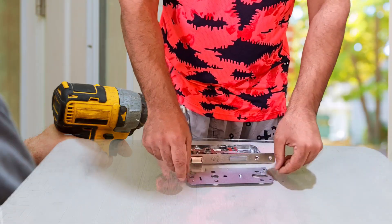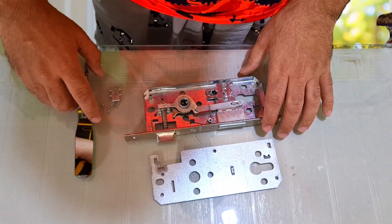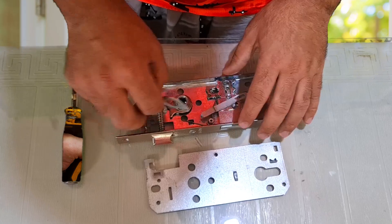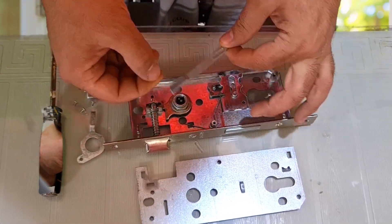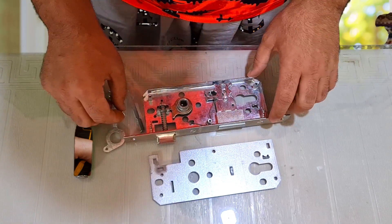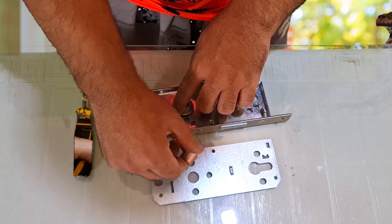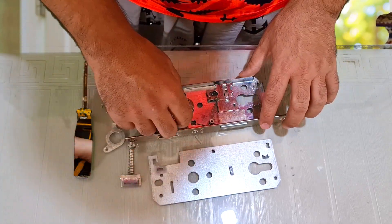If the shape of your lock is different, write to me in the comment section so that I can prepare that lock for you. First I remove all the parts of the lock and then I put them back together. If the shape of your lock is different from the shape of the internal parts, you can see my past videos from the list of locks that I put above.